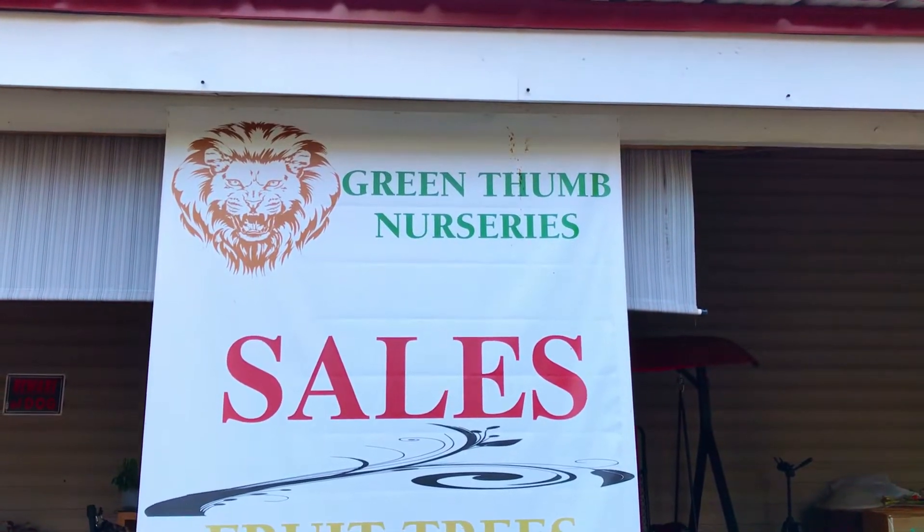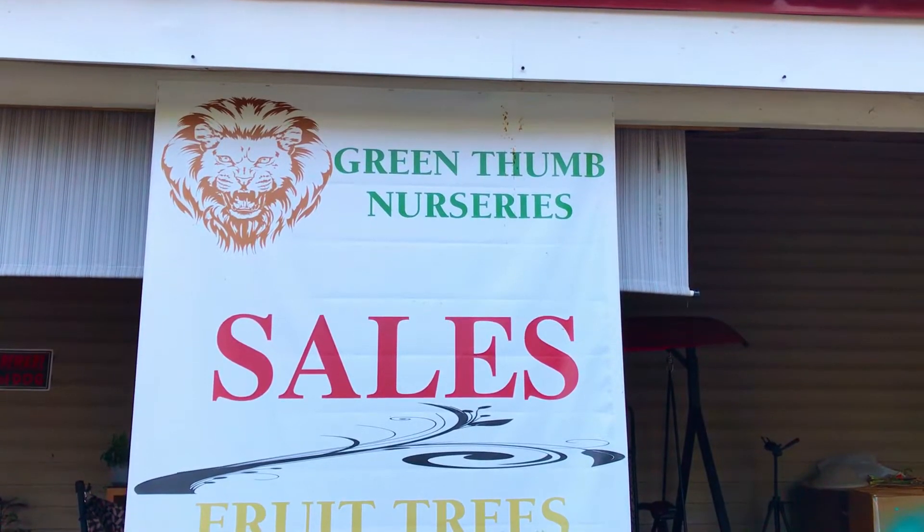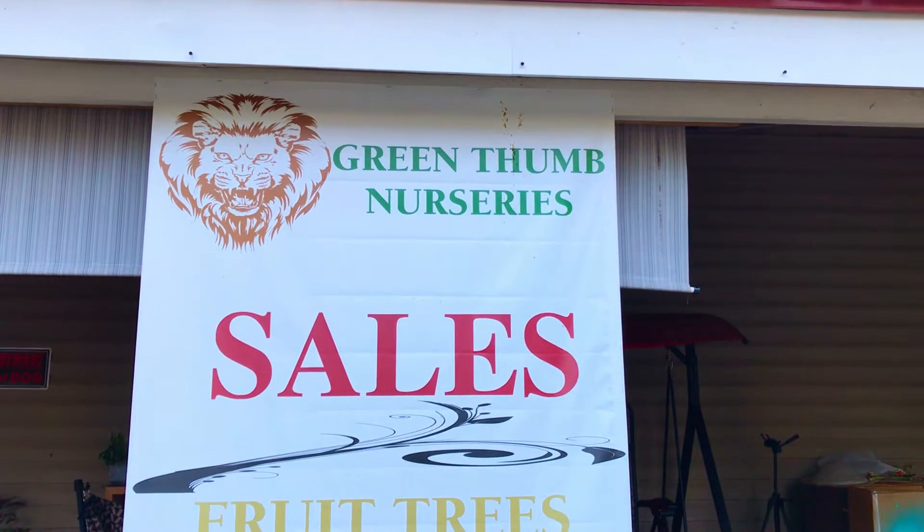Greetings Green Farm Gardening family. It is day 21 of our growing mango, tamarind, and avocado tree from seeds video series here at the Green Farm Gardening channel.